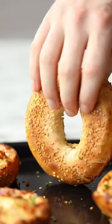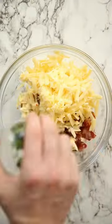Grab your eating pants and buckle in because these bacon cream cheese stuffed bagels are pure indulgence.